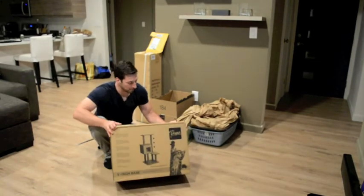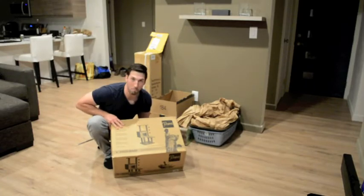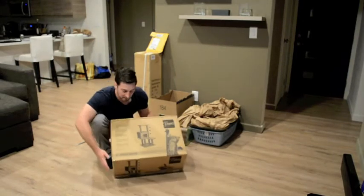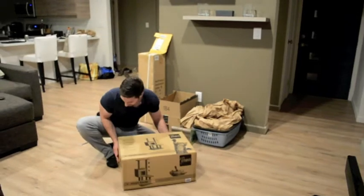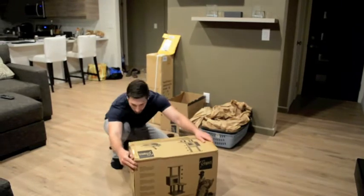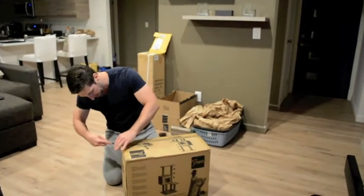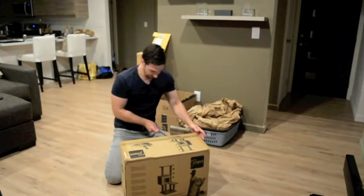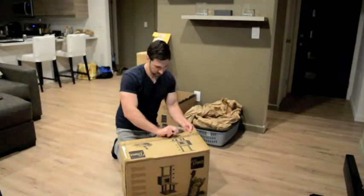I haven't opened it up yet, so we'll see what's inside. I liked that it was so modern, and this one was only about $110 and it's really heavy, so if you get it ordered, be aware it is pretty heavy. There is also a YouTube video on how to install this, so if you do get one, they have videos on how to actually put these together, which is pretty nice.